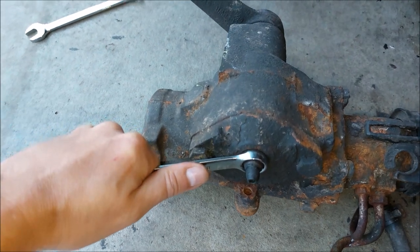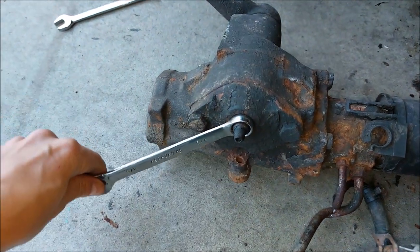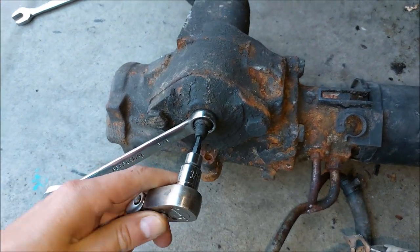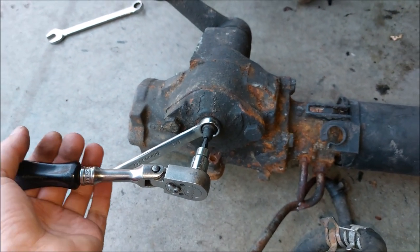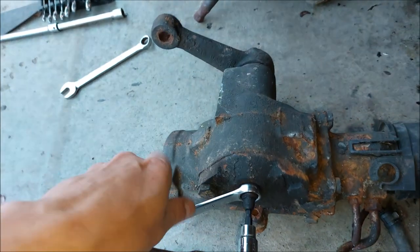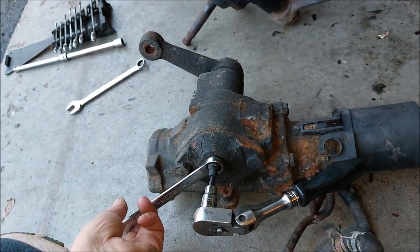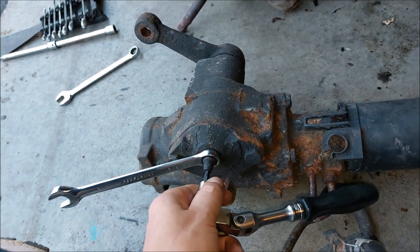All you have to do is loosen up the lock nut by turning it counterclockwise. Then install the tool. What I recommend is only moving the adjusting screw about 180 degrees at a time. Hold the adjustment screw steady, move it 180 degrees, and then tighten the locking nut so it's snug.